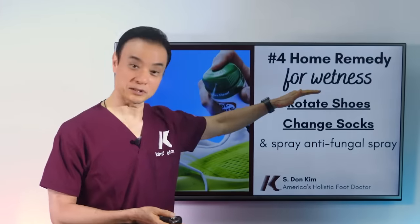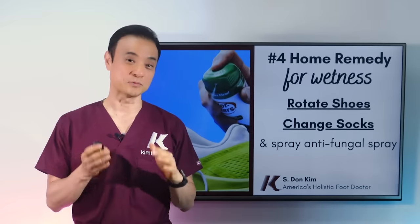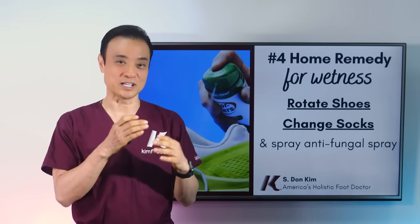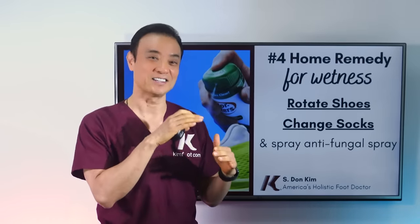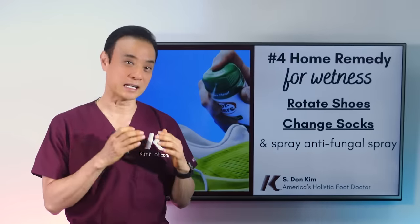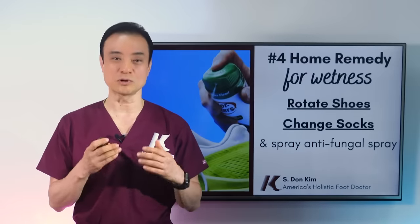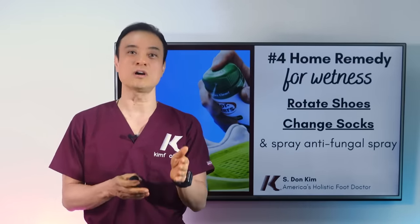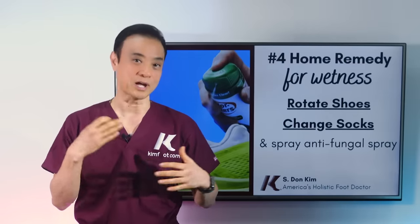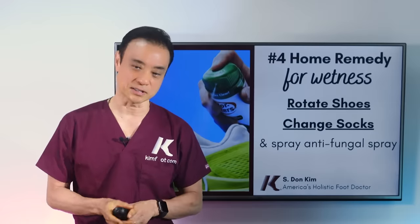The fourth home remedy to combat wetness is to rotate shoes and change socks. This is probably one of the more important ones. Fungus loves your shoes — studies show that fungus not only eats your skin and nail, but also the leather and other materials inside your shoes. So you have to rotate your shoes, meaning use a different pair every day and do not wear the same pair two days in a row. You should have multiple pairs, especially if you're working outside, sweating a lot, or are an athlete. While you're not using a pair, get antifungal spray and spray all your shoes on a daily basis.